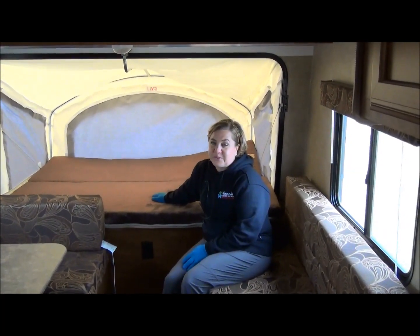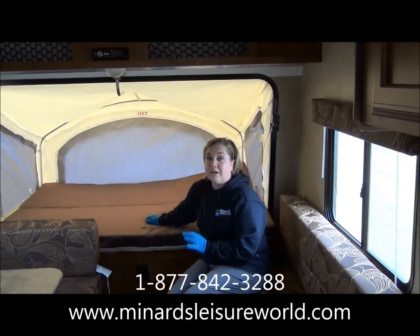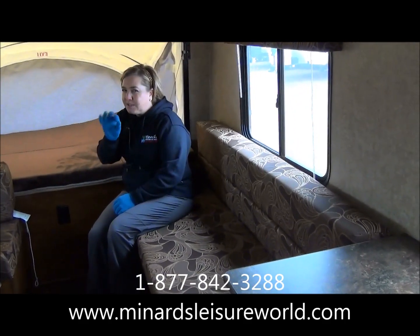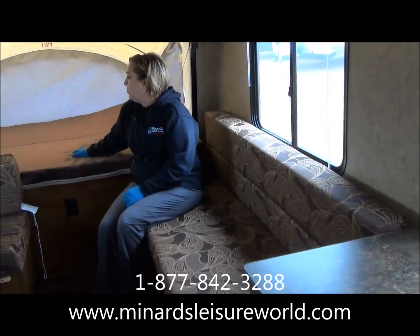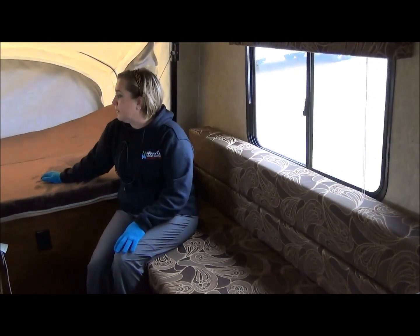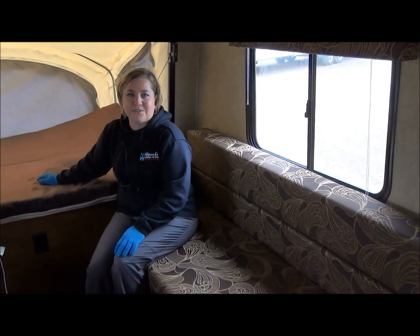I hope you enjoyed this virtual walkthrough on the 18RBT Sportsman Classic. We are going to have this available in the Spree Escape line, which is the fiberglass version — a couple tiny differences, but for the overall floor plan it's just great. I love it. It's small, you can pull it easily, park it easily, and enjoy camping. Give us a call at Minard's Leisure World.